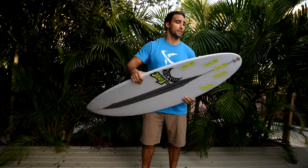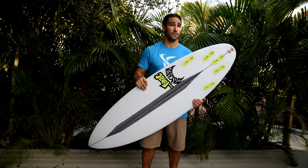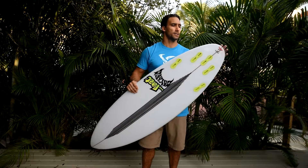The tail on this thing is not too pulled in, meaning you could ride this at a big point break if you wanted to — maybe you're not just getting barreled, maybe you're doing turns. It's not so gunny, like our mini guns or Whiplash models.